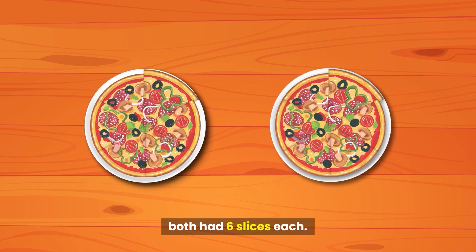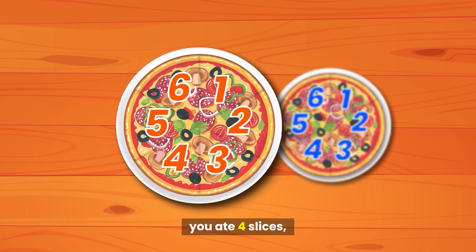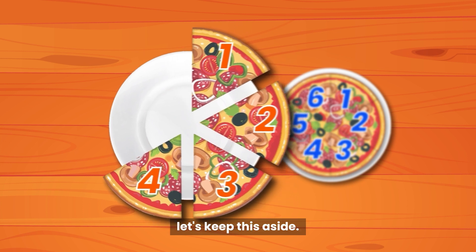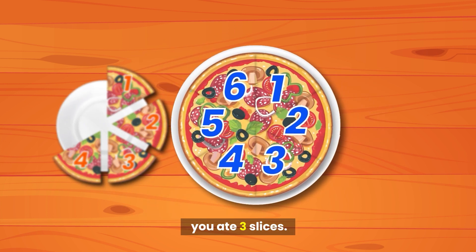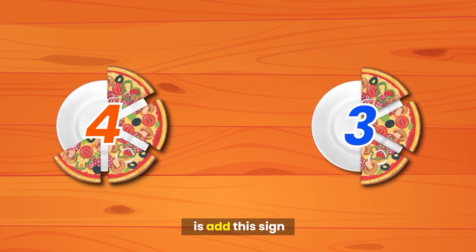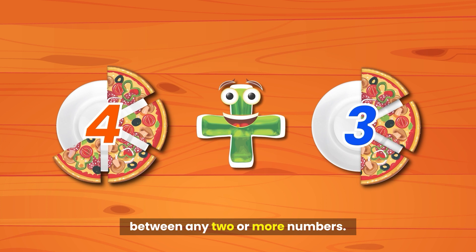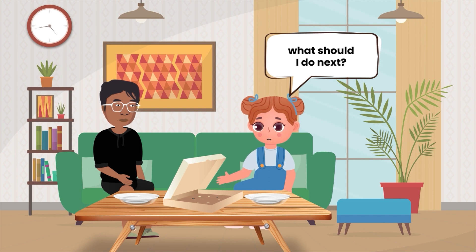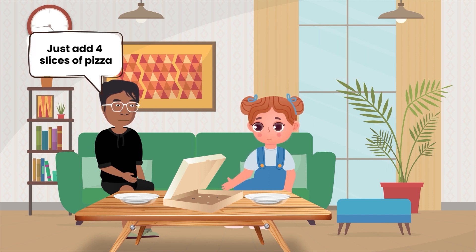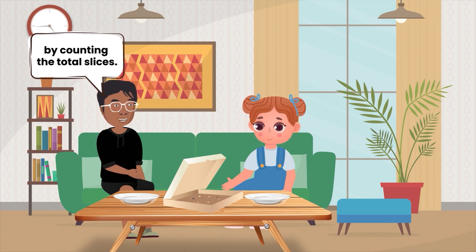Imagine this. We ate two pizzas. Both had six slices each. From the first pizza, you ate four slices. Let's keep this aside. Now from the second pizza, you ate three slices. All you have to do is add using the plus sign to perform addition between any two or more numbers. Just add four slices of pizza with three slices by counting the total slices.